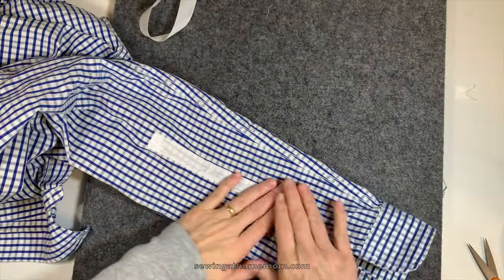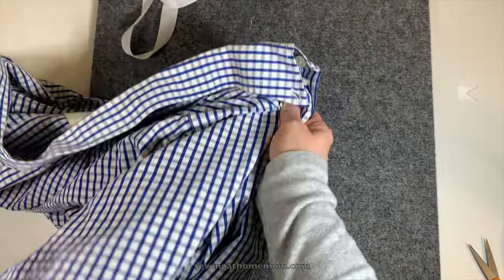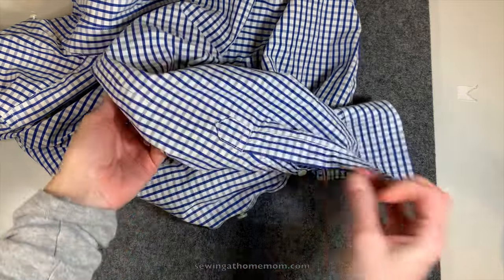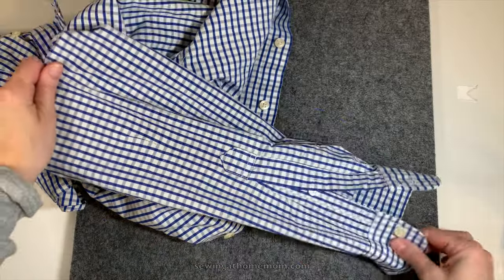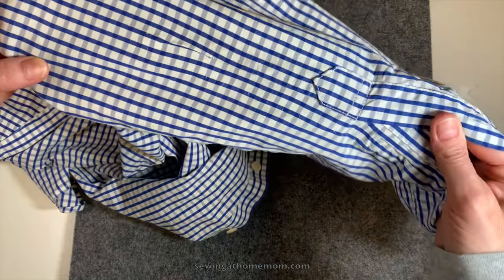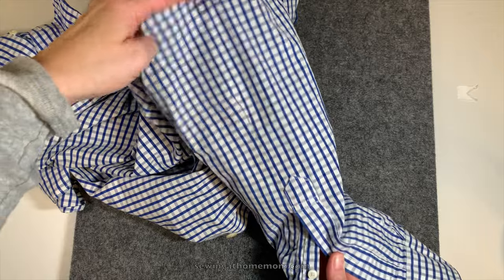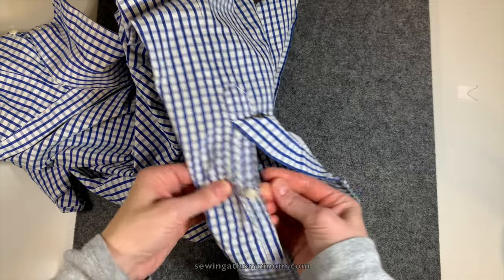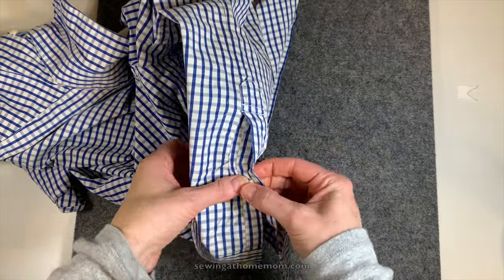Once you finish with the whip stitch, turn the sleeve back to the right side and inspect it again. If you feel it needs more ironing, do so — other than that, it's done and it looks great. If you found this video useful, please like it, share it, and subscribe to my channel for more content. I'll see you next time, bye!